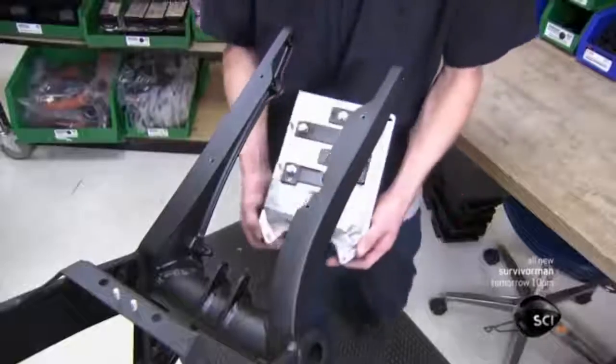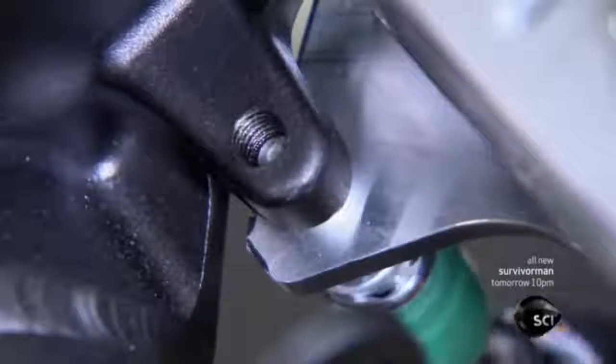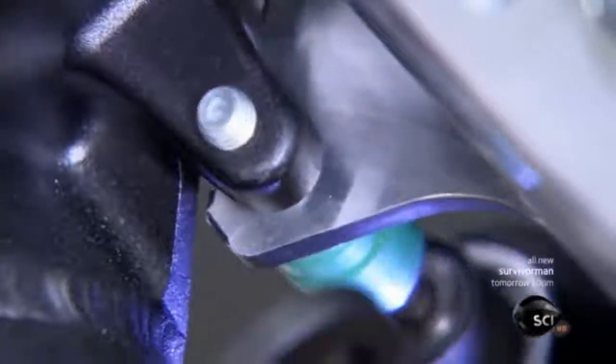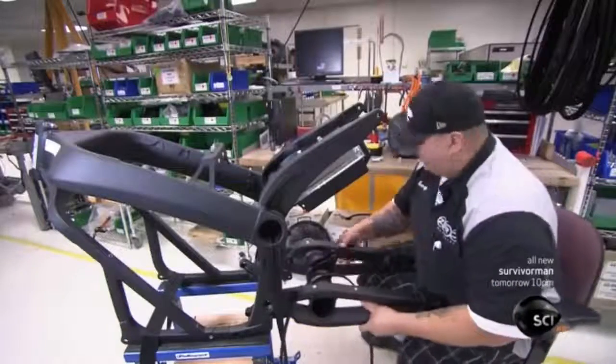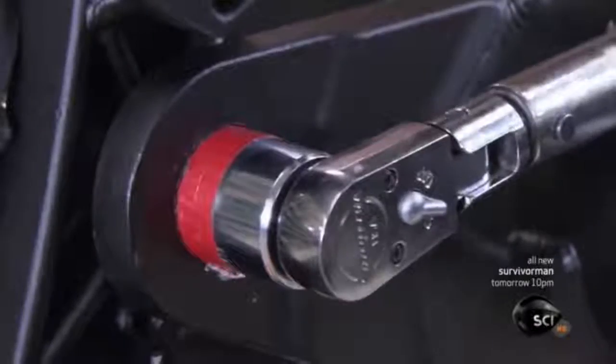The motorcycle frame is made of high-strength, lightweight, aircraft-grade aluminum. At the tail end, they install the controller — the link between the battery and the throttle — which controls the electricity flow to the motor.